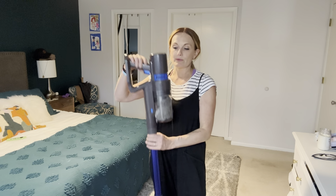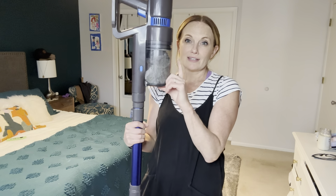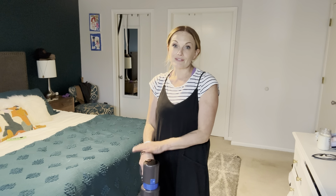I had just vacuumed my bedroom yesterday with my old one, and then I vacuumed it again with this one — and the canister is literally full. So gross. That means my other one wasn't vacuuming anything in this room. It just didn't have enough suction for it. But I love this vacuum cleaner.